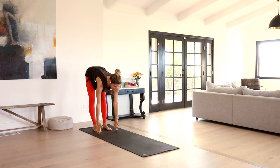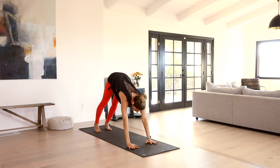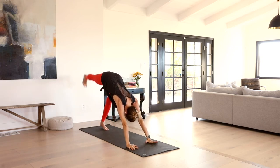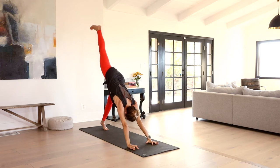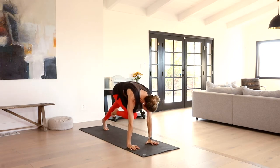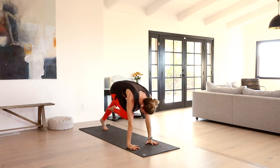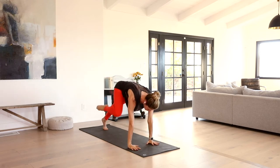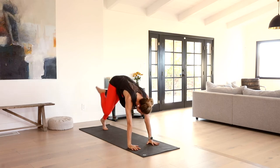Inhale, lift your heart. Exhale, walk it back out — downward facing dog. Inhale, right leg up to the sky. Exhale, knee to nose. Same sequence with a little add-ons. Inhale, right knee, right elbow. Inhale, stretch it up. Exhale, lightly step it through — warrior one. Release the back heel down, arms sweep up.